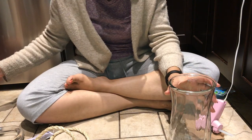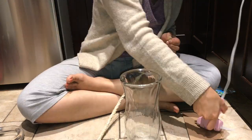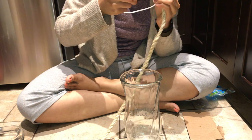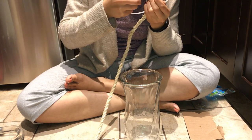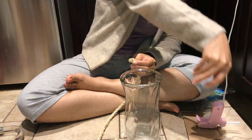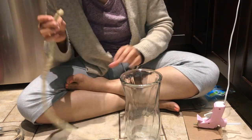While the tall one dries, I'm going to be working on the second umbrella stand. The first thing I'm going to do is put hot glue at the beginning of the rope.